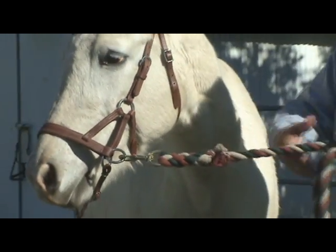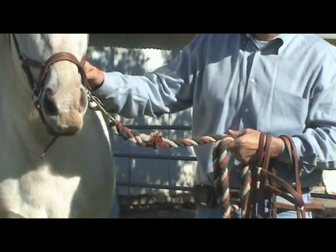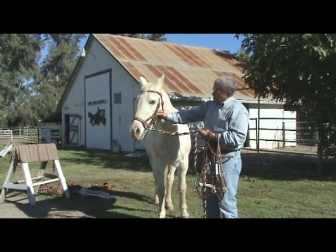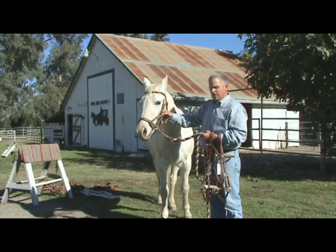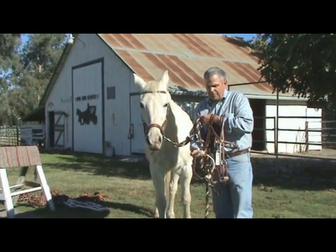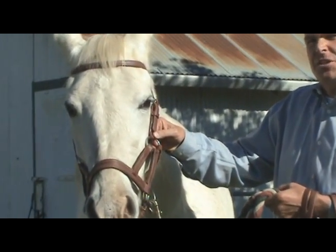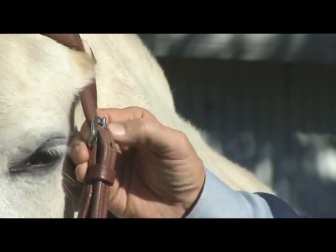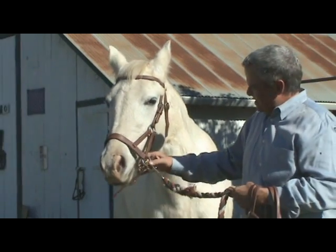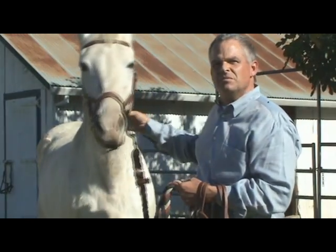This particular design is our pro model because it has an extra jowl strap underneath for more stability. We also offer other styles of nosebands that can be had with or without the jowl strap. This pro model features flat stainless steel, very high-quality hardware, whereas our basic ones have basic nickel rings. This one has flat beveled stainless steel buckles that will never rust and will outlast the leather. That's the design of our different line of side pulls.